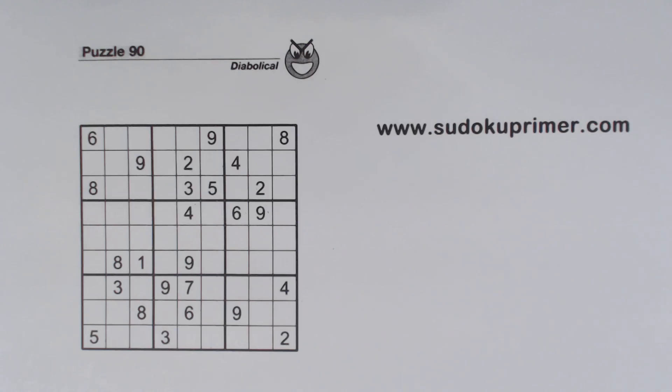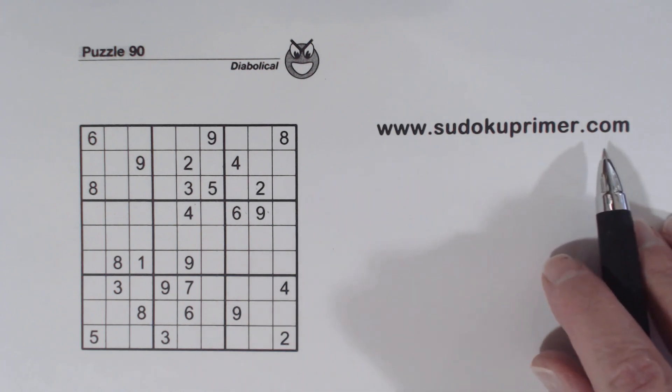Welcome to the Sudoku Primer Channel, where we solve Sudoku without pencil marks. This is puzzle number 90 from Sudoku2Go volume 151. This puzzle gets pretty hard, but then we find a couple of common rows, and they help us find some twins which help us move ahead. I'll explain what common rows are when I get there. You can print this puzzle so you can follow along with the video — just click on the link in the description below, or go to sudokuprimer.com and look for menu item Print YouTube Puzzles before you watch.